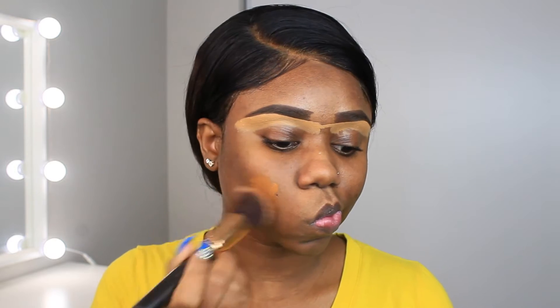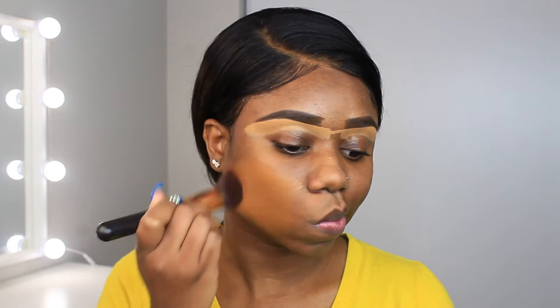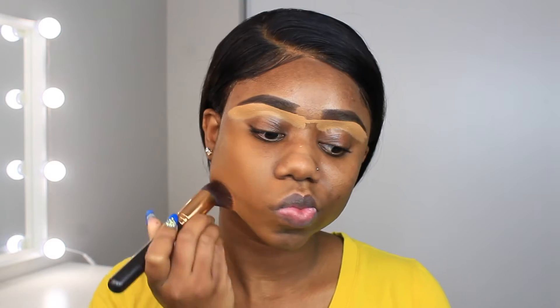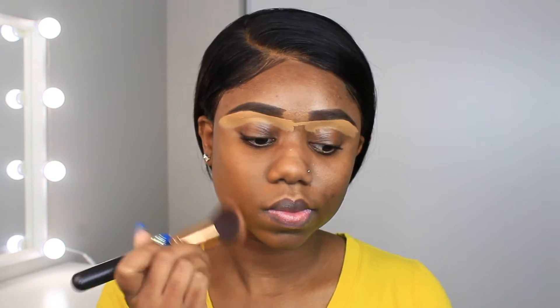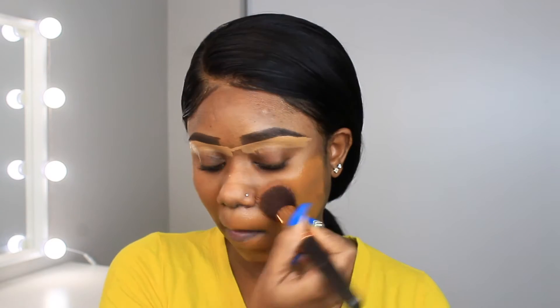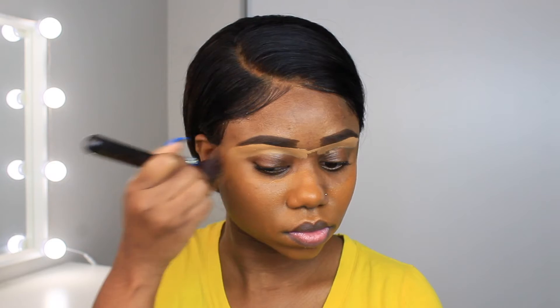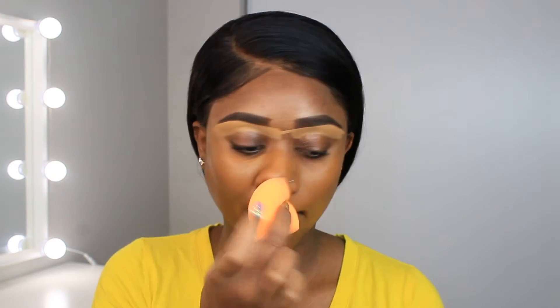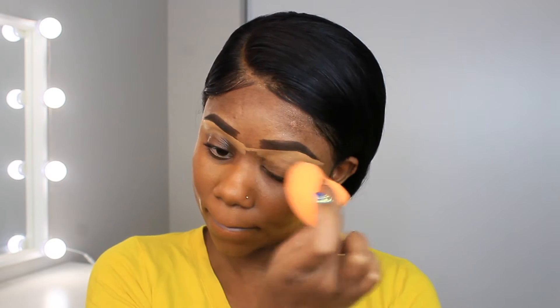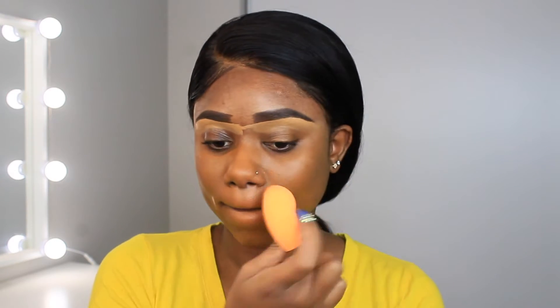I'm gonna use this foundation from Two Faced — I'm new to this one. In the winter or when the seasons are changing, your complexion changes as well, so this is my transitioning foundation. I'm using the shade Chai. I had Spice Rum first — that's what the girl at Sephora recommended — but that was way too dark.